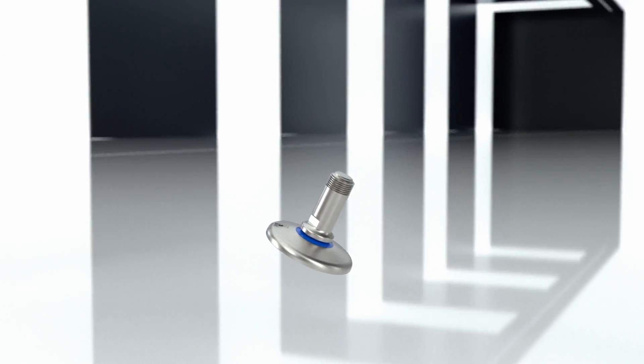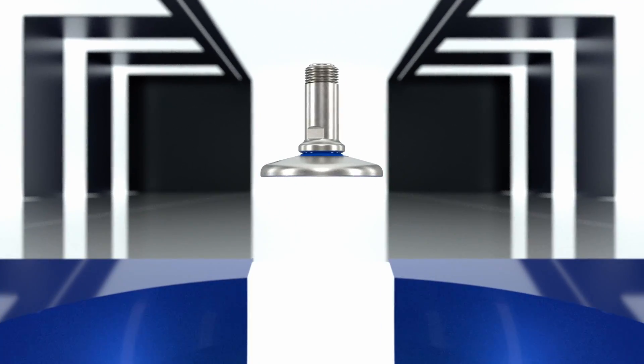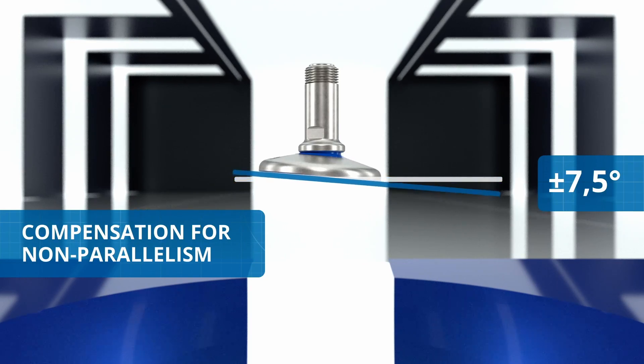On request, the FLC-3A load cell can be supplied with its hygienic foot. Thanks to its tilt capacity of up to 7.5 degrees, the foot offers the advantage of compensating for any non-parallelism of the supporting surface of the structure.